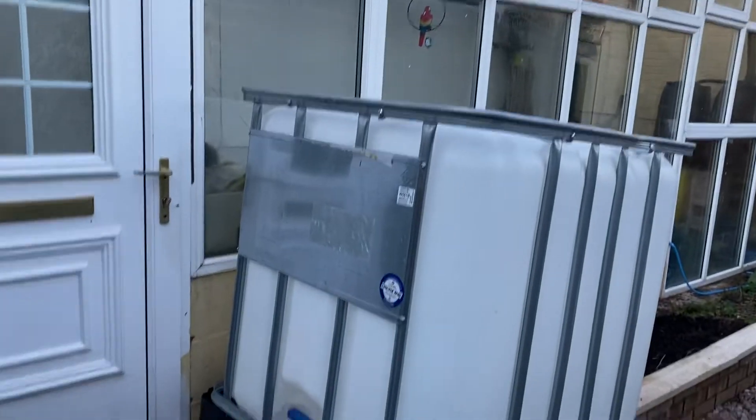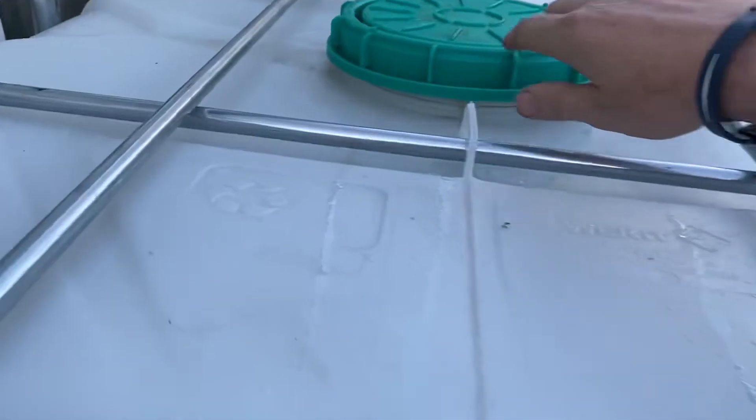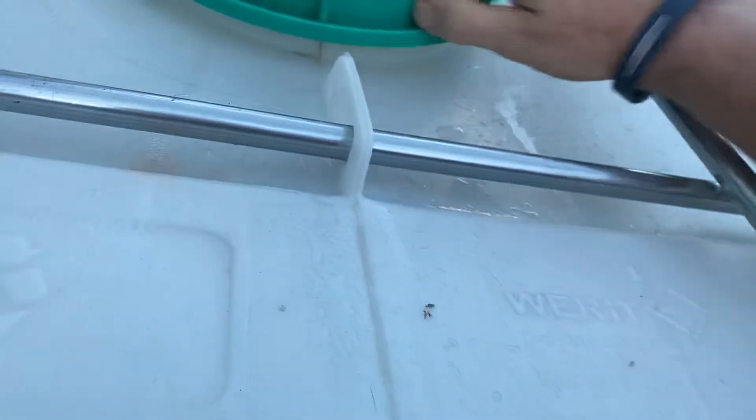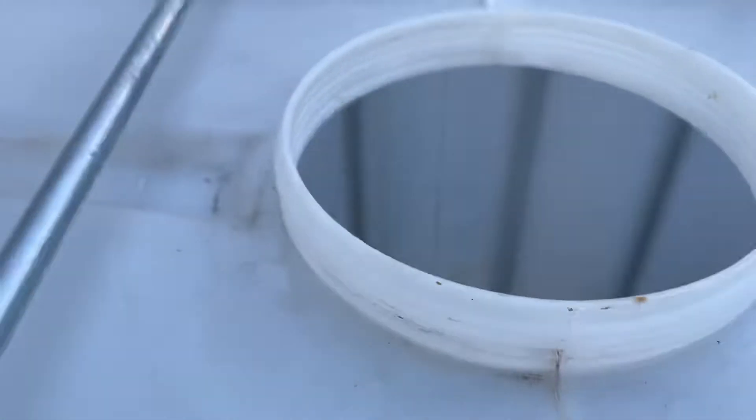A bulk carrier, carrying liquids and whatever. We've got a lid on it — a big lid and a big plastic. In effect, it's a nice, clean plastic drum. So what are we going to do with it?